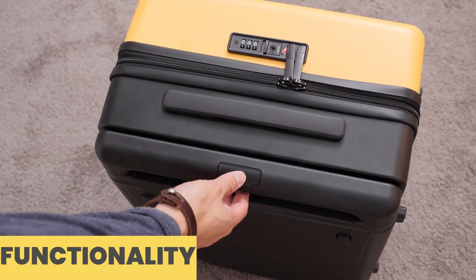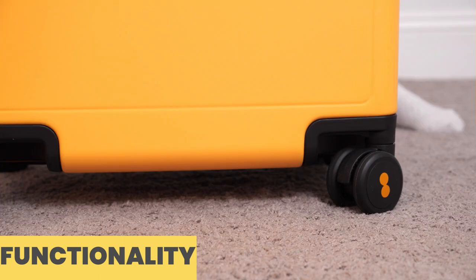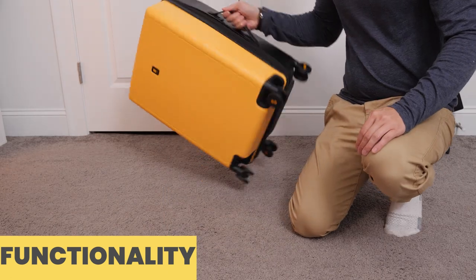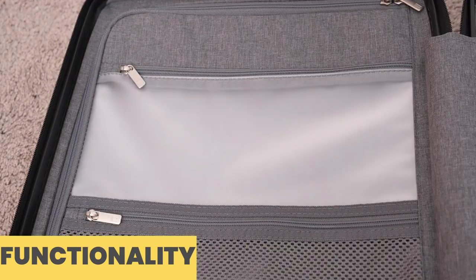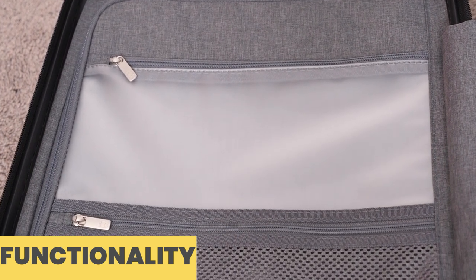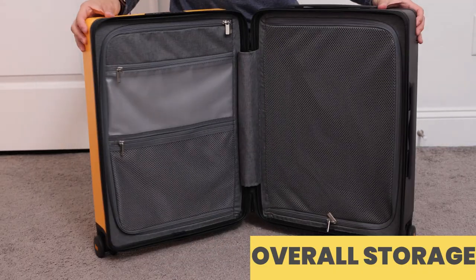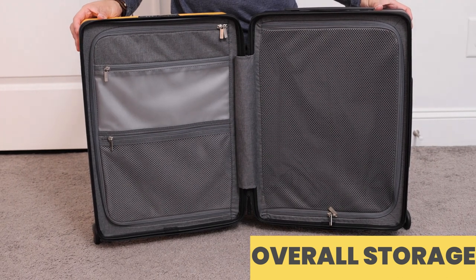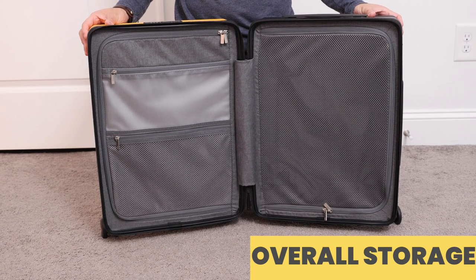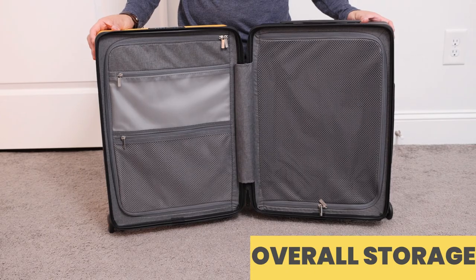For overall functionality and usability, Level 8 did an outstanding job. Everything from the 360-degree wheels to the stability feet for laying the suitcase down are really convenient features. Even the storage pocket for toiletries or makeup was a nice touch, showing attention to detail and consideration for the user. The carrying capacity is very spacious for a carry-on, and depending on how efficiently you pack, you can fit even more if needed.